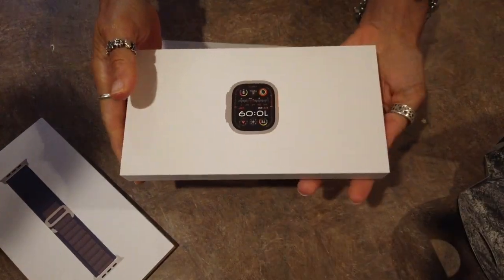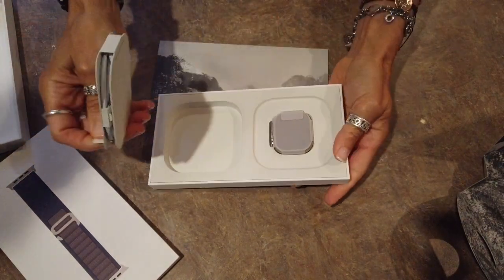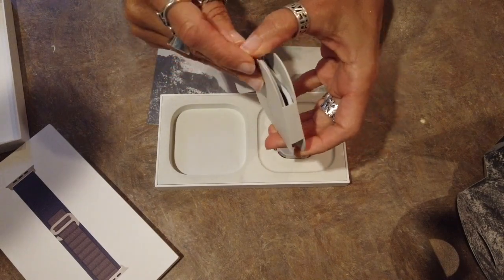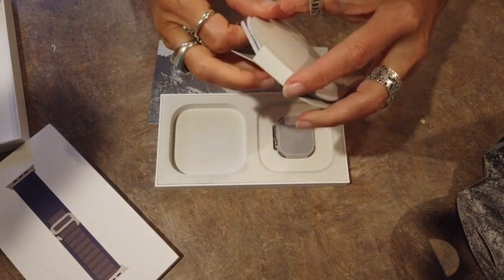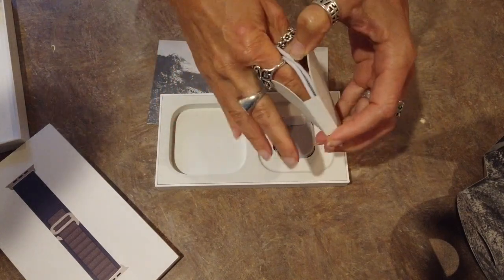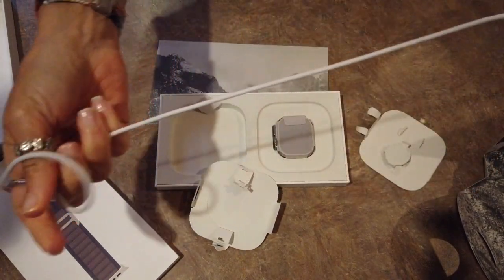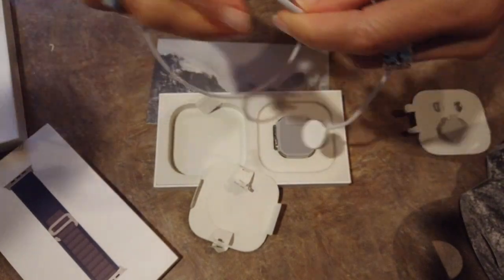So that comes in the box, and then — ooh y'all, there it is. Inside this box we have, of course, the watch. We have the charger, and this is just a standard Apple Watch charger, but now instead of being USB-A — like that old school plug into the computer bit that we've always gotten with Apple Watches — the plug end is now USB-C.